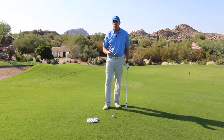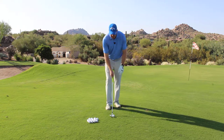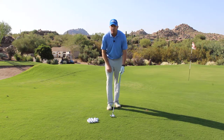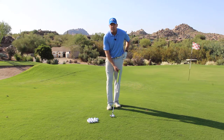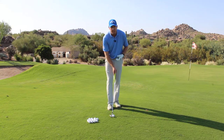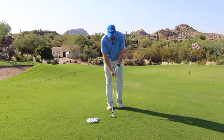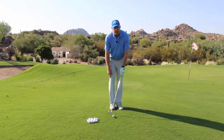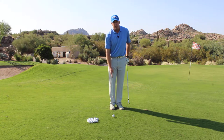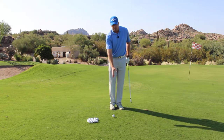Three things need to occur to be successful chipping. Number one, when you address the ball, it's important to de-loft the club that you're using. So we lean the handle forward so that it points at the left hip, or the lead hip for left-handed golfers. Next, after we've de-lofted the club, we bring your right foot to the ball to create a back ball position, so you have a narrow stance and a back ball position.